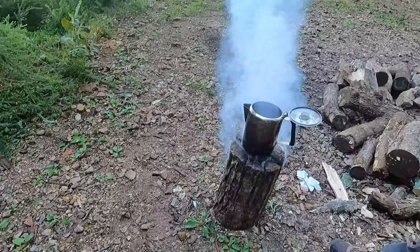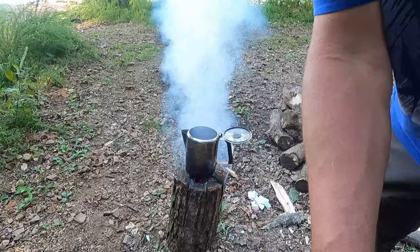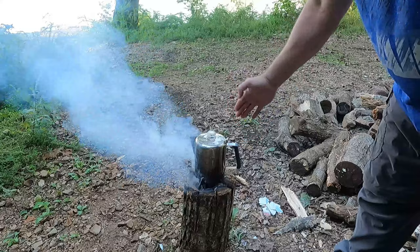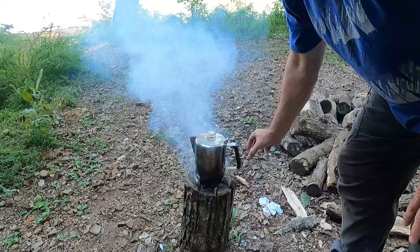It's only been a couple minutes but it's 1524 now and it is a rolling boil. So 15 to 20 minutes to get it to a rolling boil - one log, cut perfectly, cut in the right area, is boiling water. I know I could cook on this. I know I could survive on this if I had to. One piece of wood versus everything else I have stacked up over here - but this video is just on the Swedish torch.